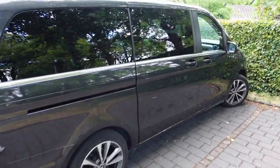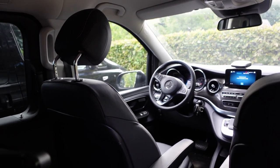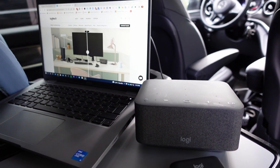As an ambassador of hybrid work, I'm very interested to find out how the Logitech Dock works when traveling and cruising around in my van. Let's jump into my car. I'm in the back with my Dell Latitude laptop, and I'm going to connect it directly with the USB-C cable into the LogiDock.